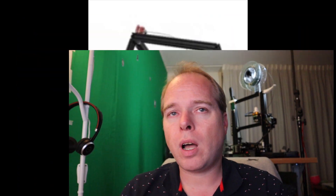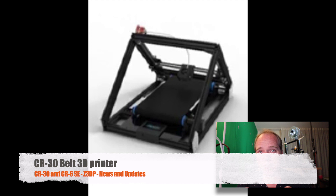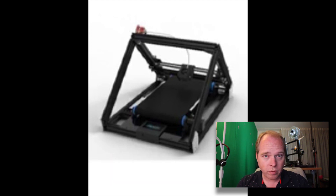The Ender 6 and the CR5 Pro are already available on their site, but you can only do an inquiry — I don't actually see a button where you can buy these 3D printers. So what do we know about this Infinitive 3D printer with a belt as the building surface?